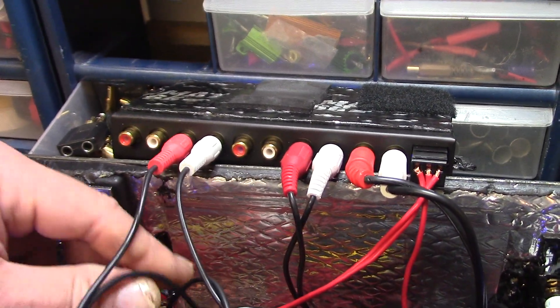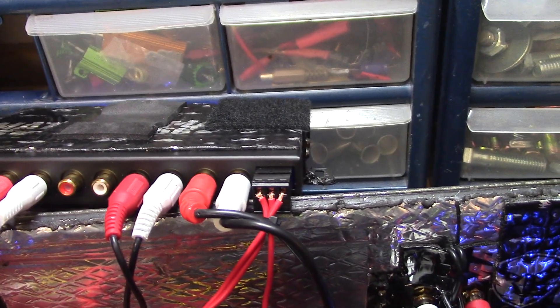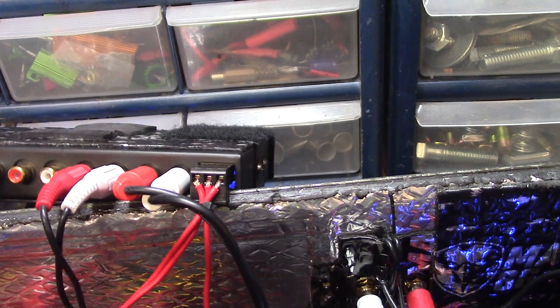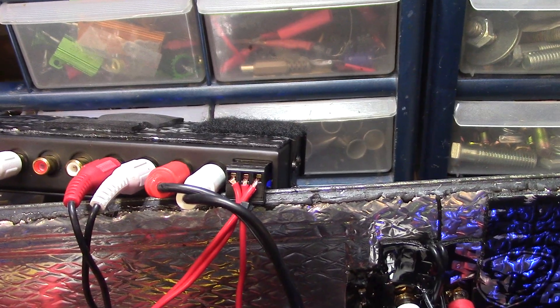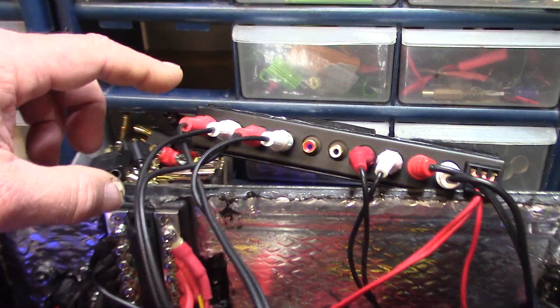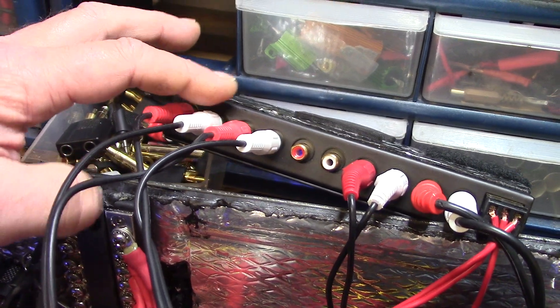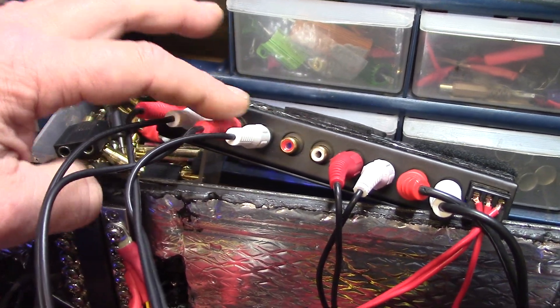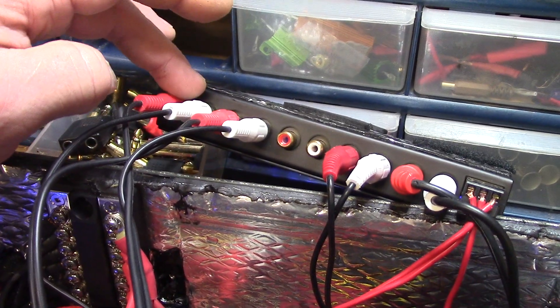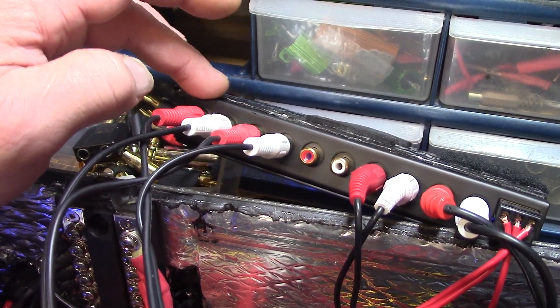When you plug in the sub out, what happens is the subwoofer output takes over — so all the output comes out of the sub channel. It doesn't combine them, which is what I want it to do.